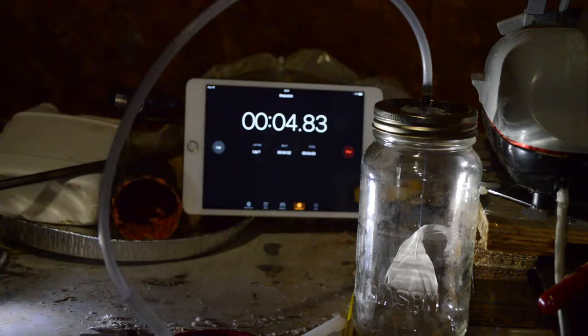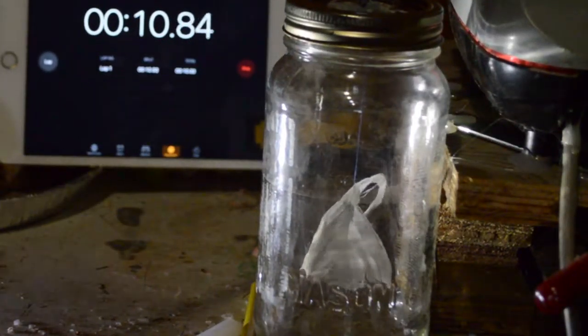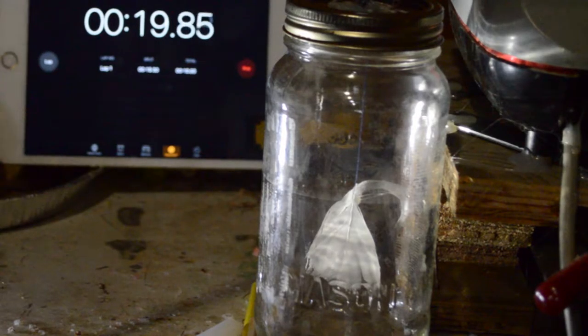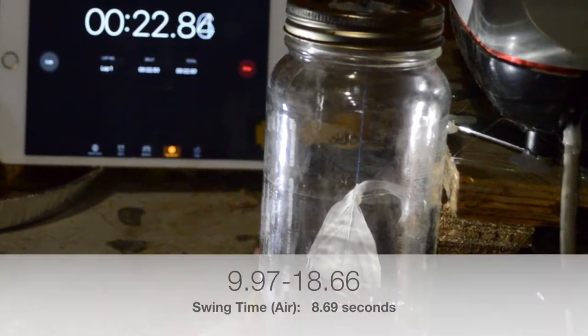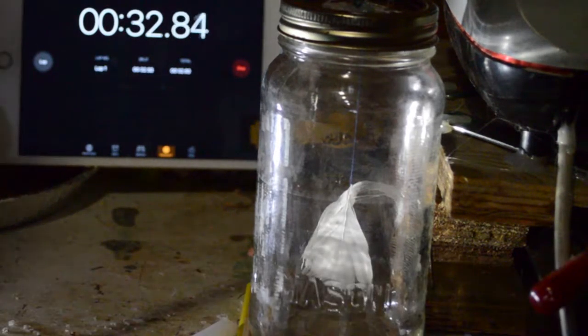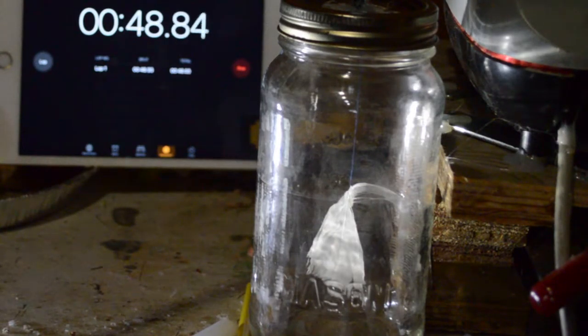Here we have a feather suspended by a string in a mason jar. Now I'm going to pull a vacuum and shake the jar again.